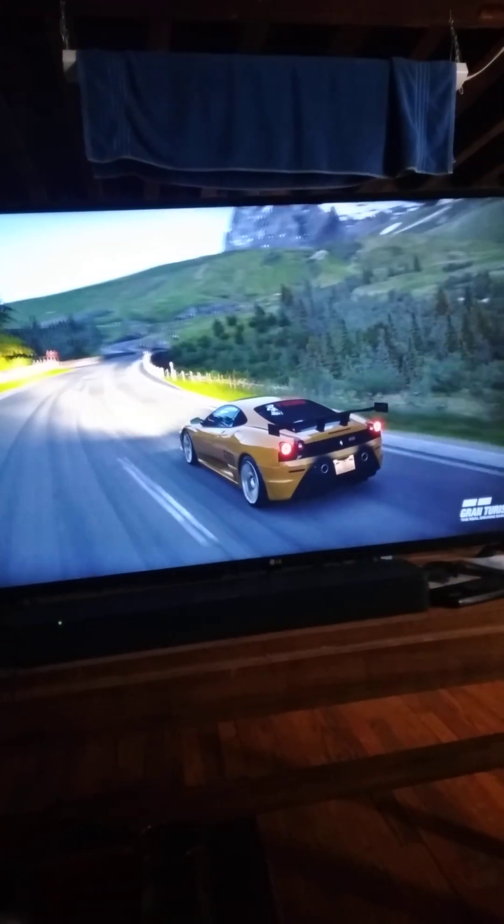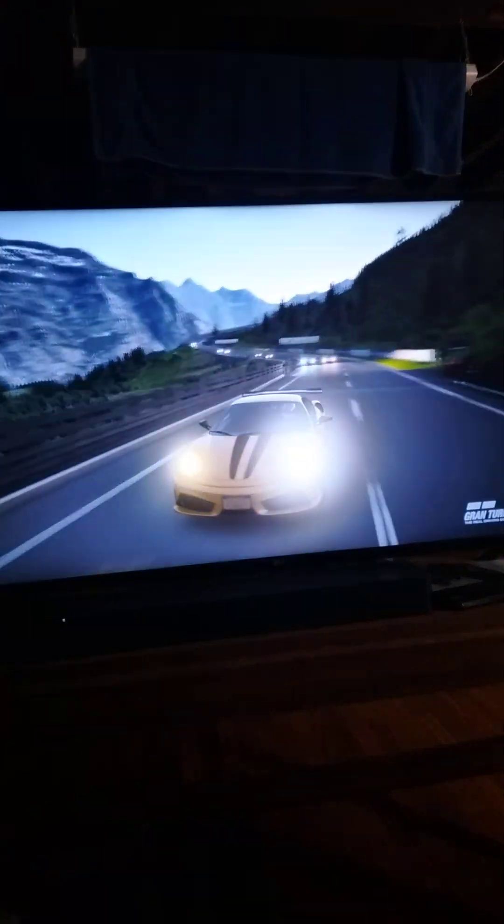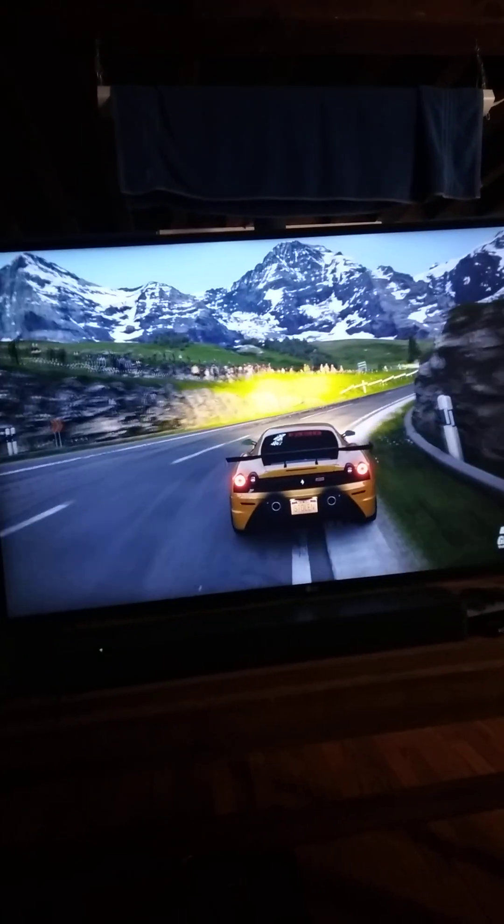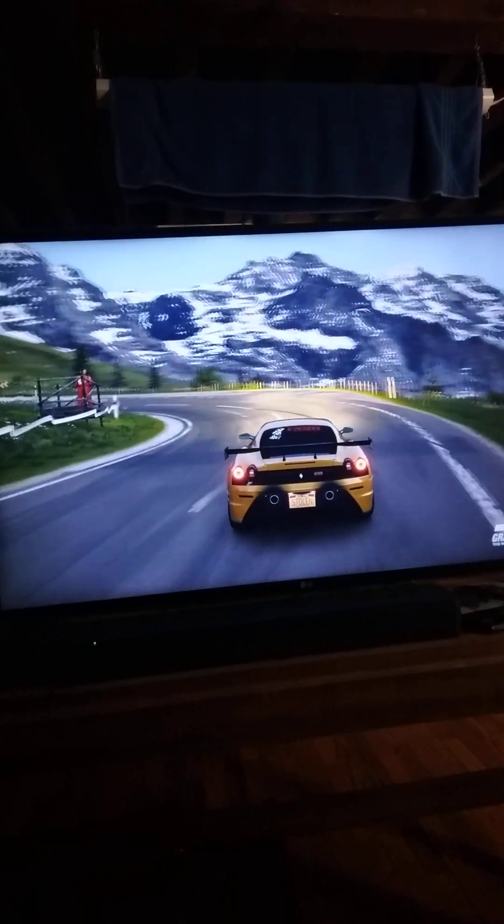I didn't really care much for the typical red, so I did her in Maserati yellow, put the decals back on it, put a little 430 on the side. But all in all, I didn't do much to it, because I like the Gallardo — it kind of comes all ready to go out of the box.